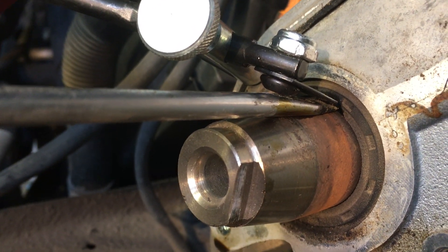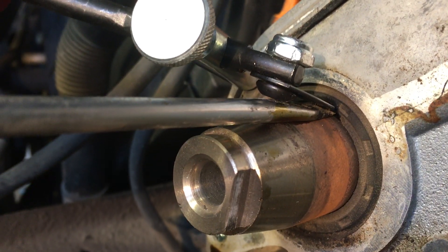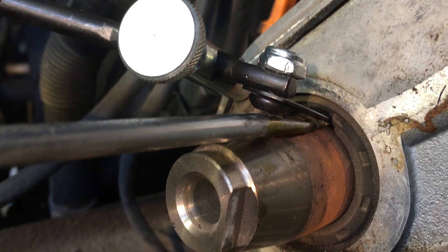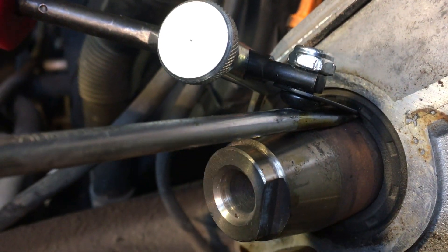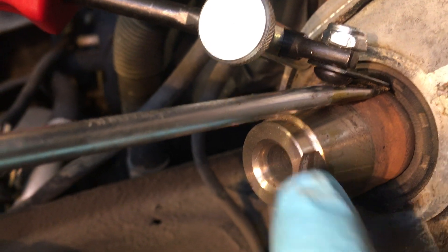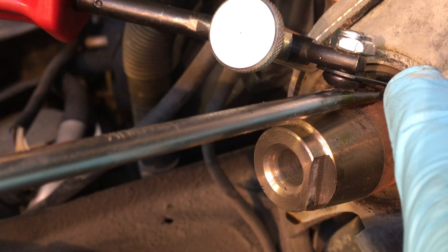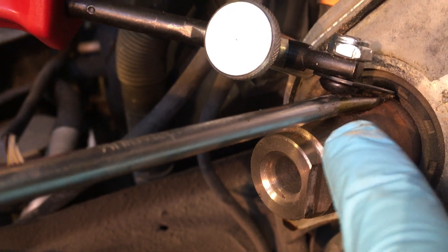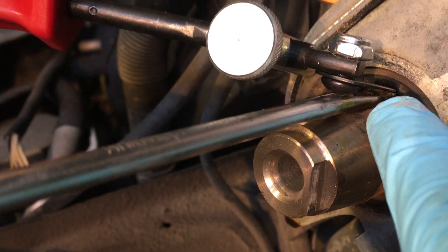That pushes it against the rubber wall of the seal, which basically leaves it with nowhere to go. This screwdriver won't scratch your cam because it's not going to move — you hold it in place so that it does not move, and the seal puller slides over the back of the screwdriver.